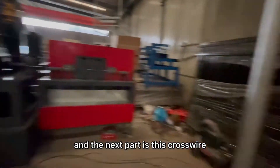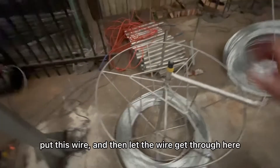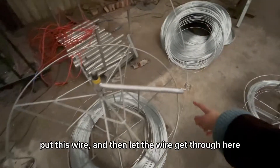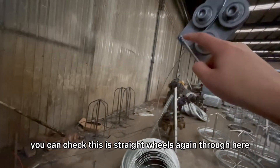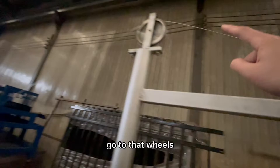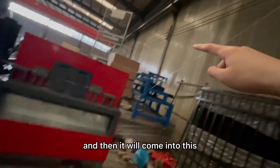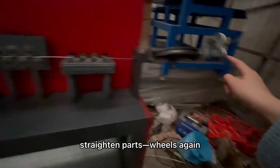The next part is this cross wire. Same way, we get this out, put this wire, and then let the wire get through here and here. You can check — this is the straight wire again, through here, and then go to this wire, go to that wire, and then it will come into this straight wire again.